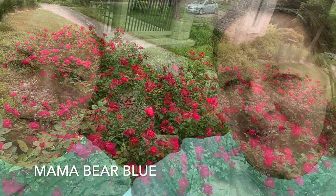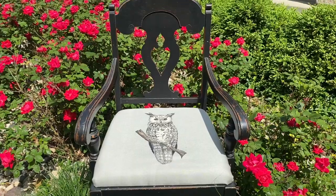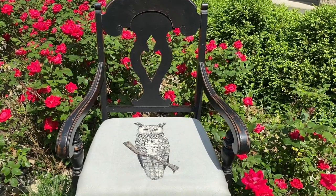Hi, it's Amy with Mama Bear Blue. These roses are the inspiration for today's project. We will be transforming this thrift store chair.